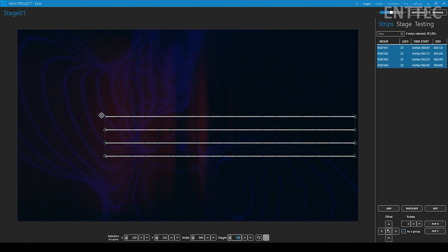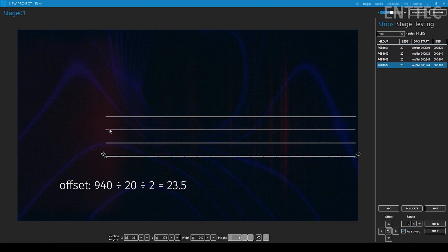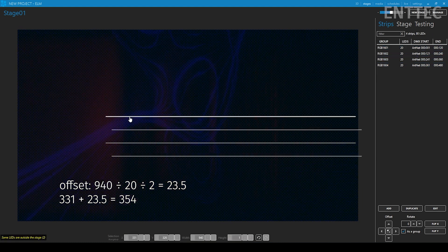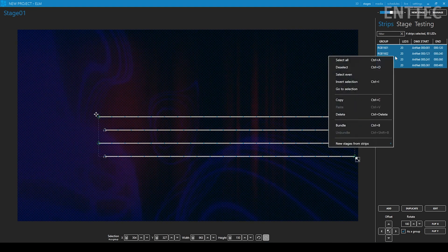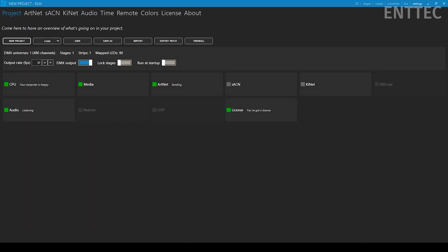Next we take every second string and stagger it to match our real-life staggered layout. We take the width value of our box and divide it by the number of dots going across — 20 — then divide that number by two to get our staggered offset. We select the second and fourth strings and shift them to the right by the staggered offset number. Now we rotate our mapping by 180 degrees, since our strings will start from the bottom and snake their way up in the actual installation. Finally, we select all strings, right-click, and bundle them together. Then I set my pixel frames per second to 60 for nice smooth animations.